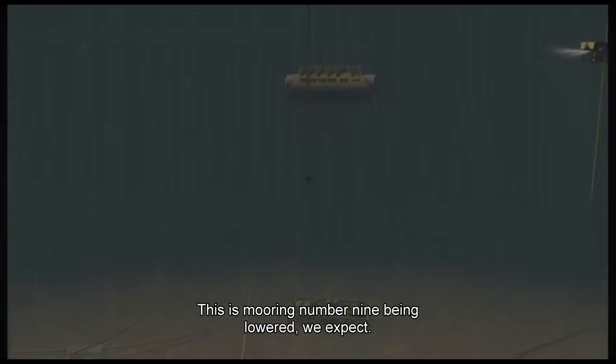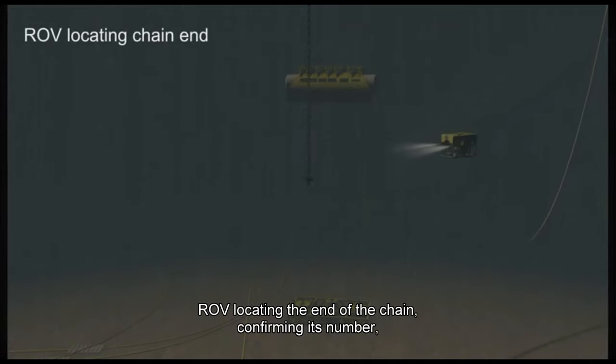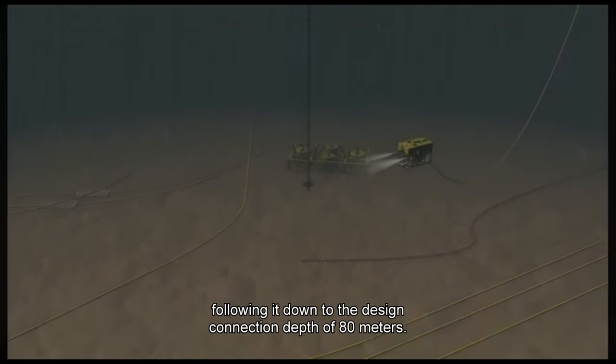This is mooring number nine being lowered. ROV locating the end of the chain, confirming its number, following it down to the design connection depth of 80 meters.